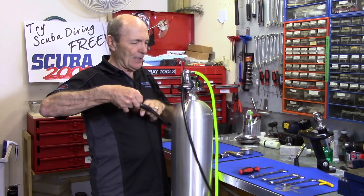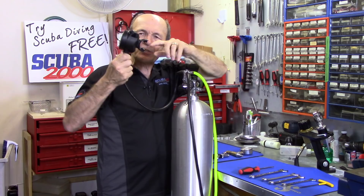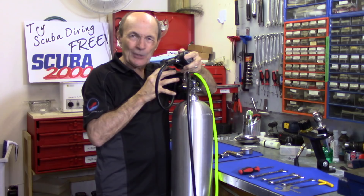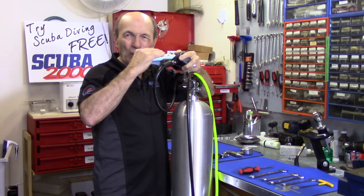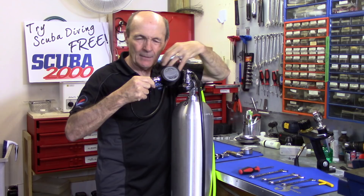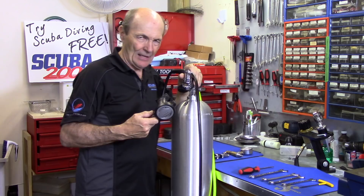That 150 psi intermediate pressure travels from the first stage to the second stage at your mouthpiece. It sits there ready to go — when you suck on the second stage, the diaphragm pulls in, the lever opens, and you get air. As soon as you take air out of the hose, the first stage opens again, pulls more air from the tank at 3,000 psi, drops it to 150, and refills the line. On the surface or at 100 feet, the output is always ambient pressure — wherever you are.